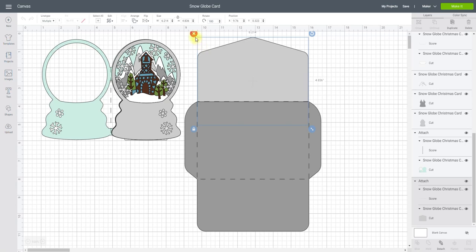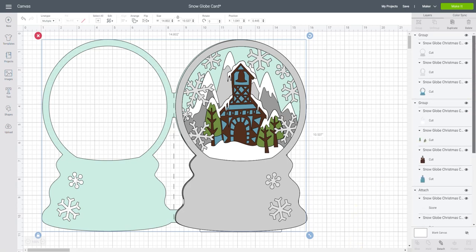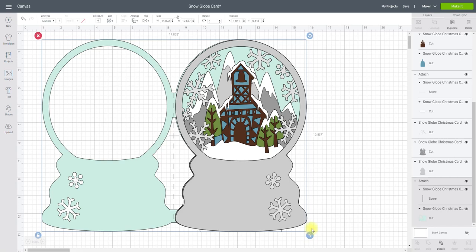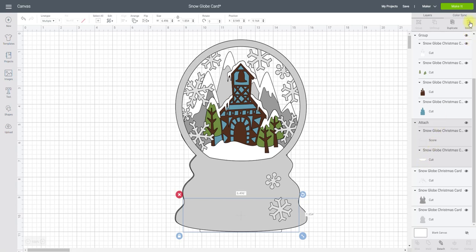So the first thing we're going to do is get rid of that envelope. This is what I want to be working with, so this background piece here I don't need. All I'm going to do is first ungroup those layers and then delete that background. Now if we look down our layers panel we'll see there's a few things we don't need — a score line and a little bit at the bottom which is part of the card — so I can just delete those. That then leaves me with my snow globe.